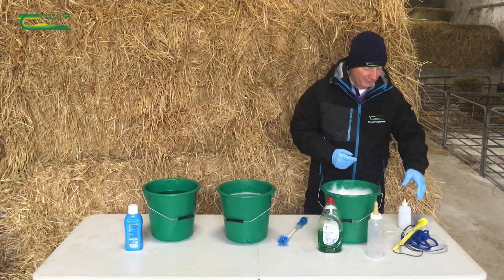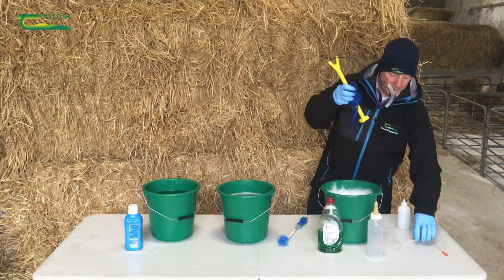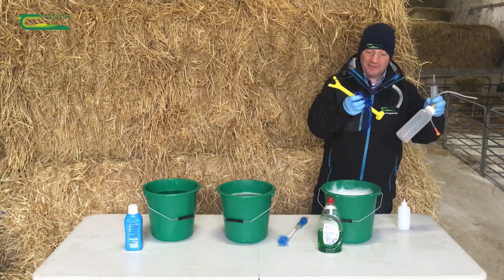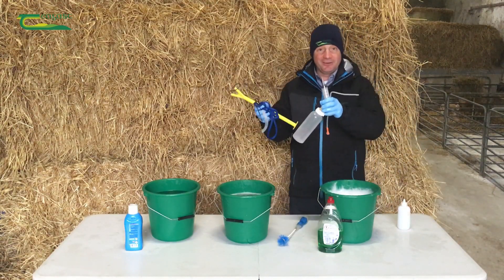During lambing time we're going to have lots of different equipment — lamb pullers, lamb ropes, stomach tubes, syringes, and bottle feeders. It's important that once we use them, we're able to properly clean and sterilize them.